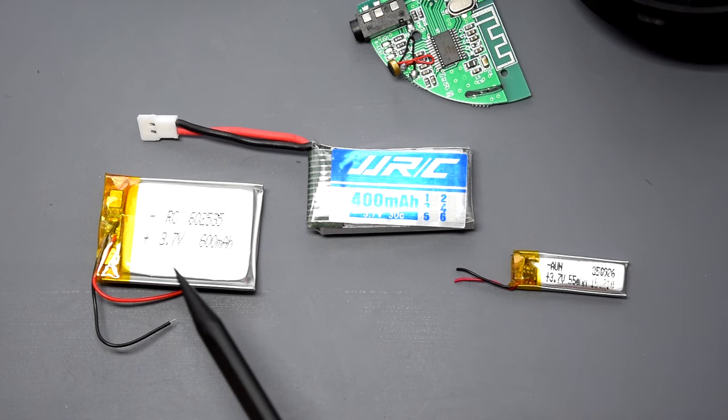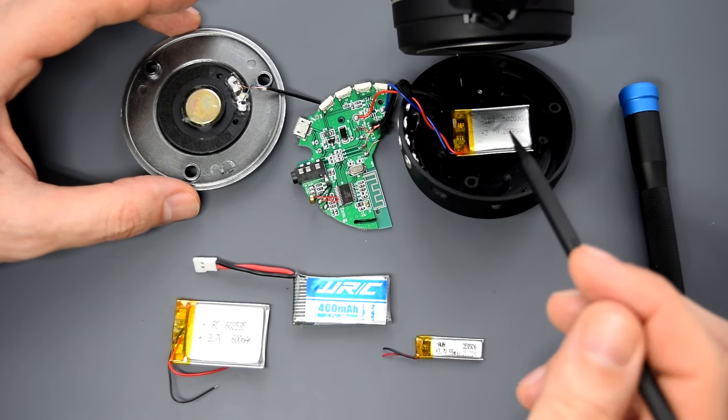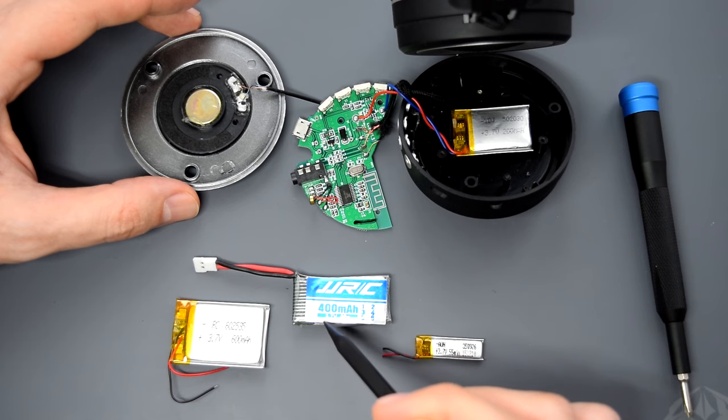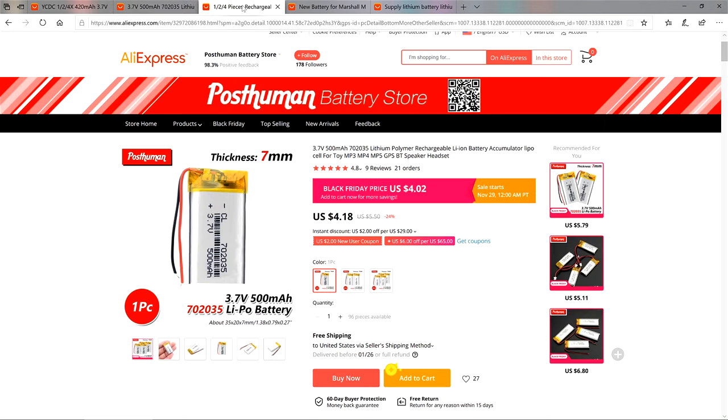Nowadays there's a wide variety of lithium cells with different dimensions and capacity. Basically you need to choose a battery that can physically fit into your device. The charge controller doesn't care about the battery's capacity, but the voltage must be the same. I'll put links for the most common cells in the description below.